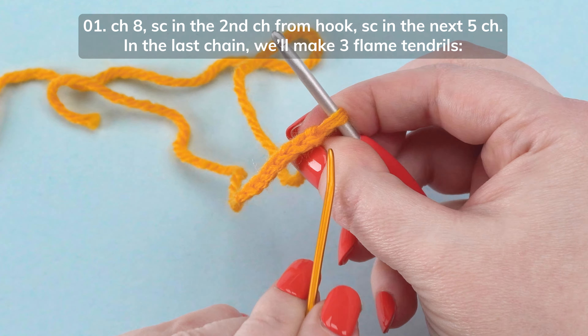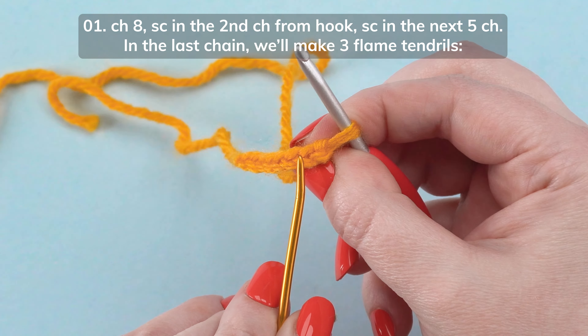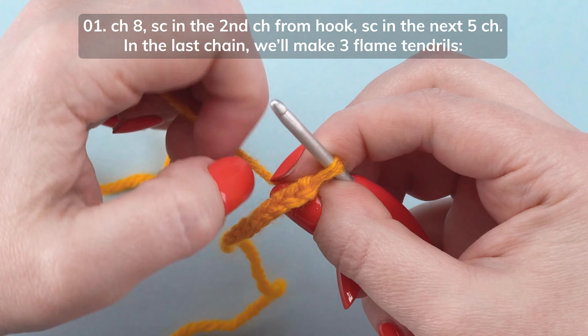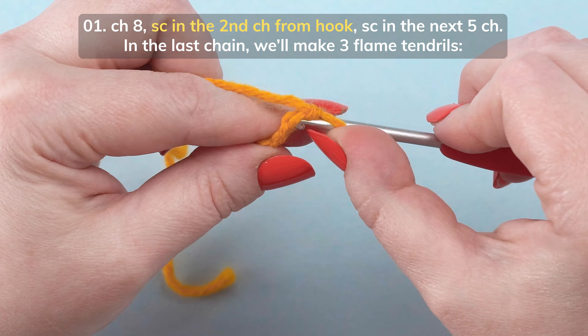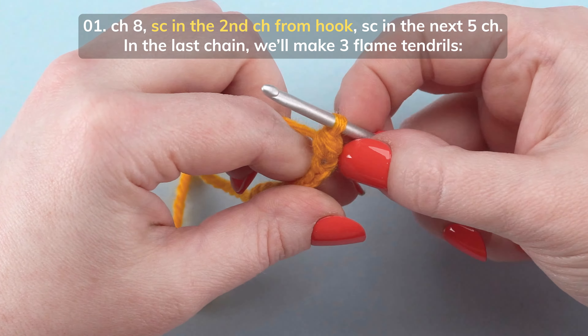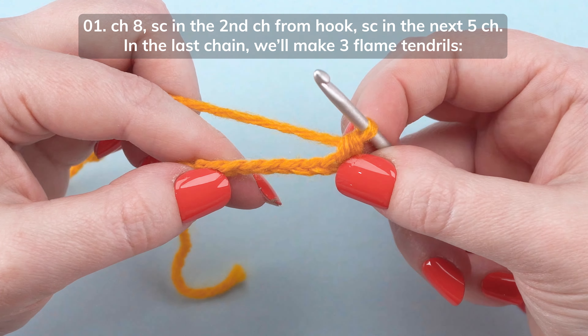This is our working loop. This is the first chain from the hook, and this is the second chain. Single crochet in the second chain from the hook. Then we're going to single crochet in the next 5 stitches.